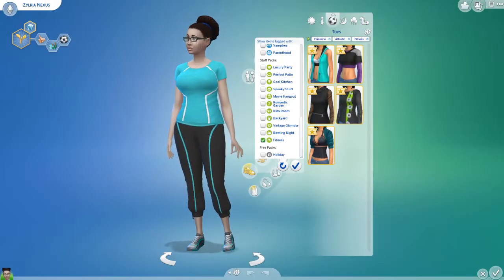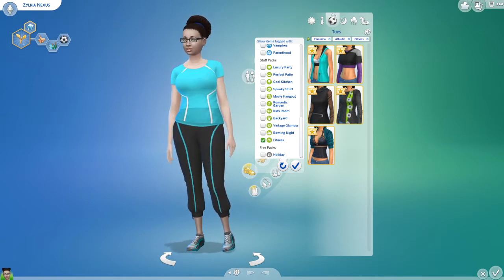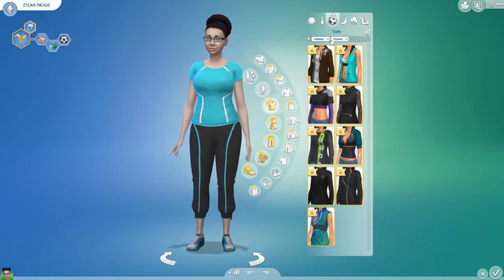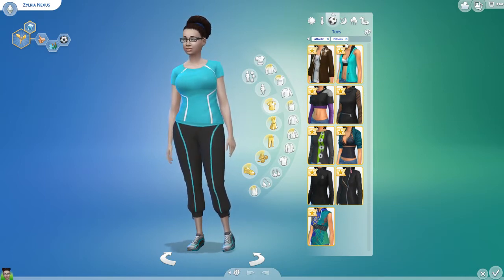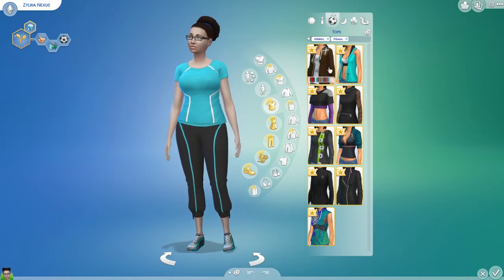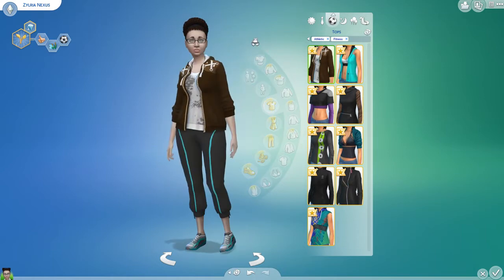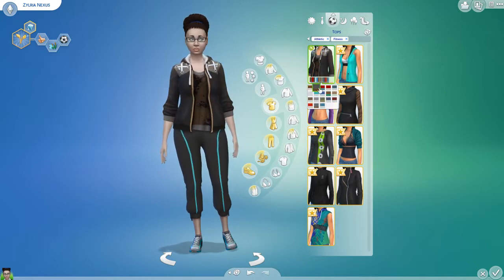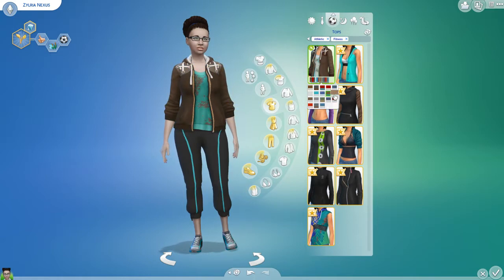I haven't looked at any of these items at all yet. As you can see, this is Zylvia — that's me! So let's take a look at the athletic gear. Let's turn the female off and just look at the athletic gear right now. This shirt must be made for men, but it actually looks pretty good on a female sim. I like that a lot. Let's check out all the colors. Yeah, the color variety is nice. I'm surprised that this is made for men.